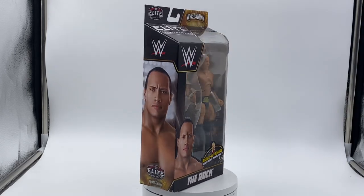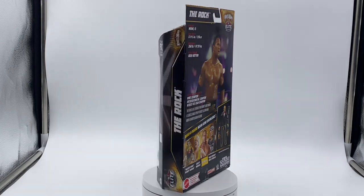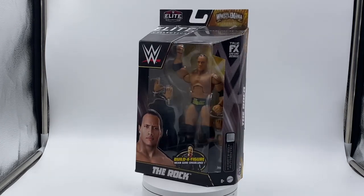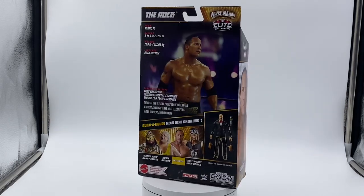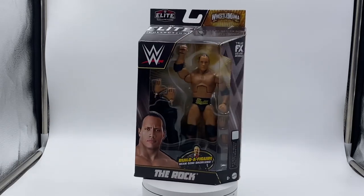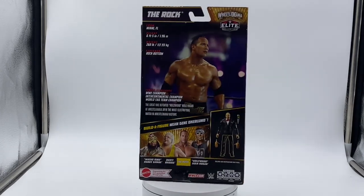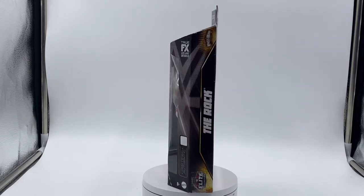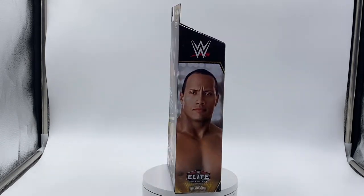Hey, what's up guys, welcome back to my channel. I'm Rasaan427, and today I'm doing another DDG unboxing review. It's on The Rock figure, specifically the WrestleMania 18 version. This is the WrestleMania edition, and every year they bring a WrestleMania line out, which features wrestlers based on their past WrestleMania appearances.